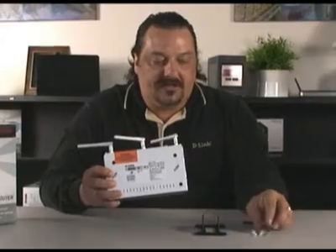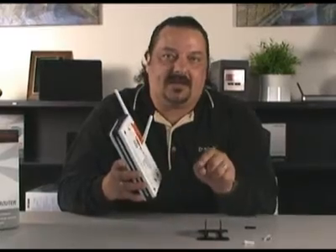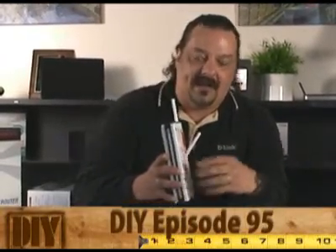If you want more information on wall mounting, watch this episode at the bottom and it'll show you how to do that. As you can see by this bright orange sticker on the top of the router, we need to run the quick router setup wizard off of the CD before we actually do the hardware installation. So let's go ahead and get this started.